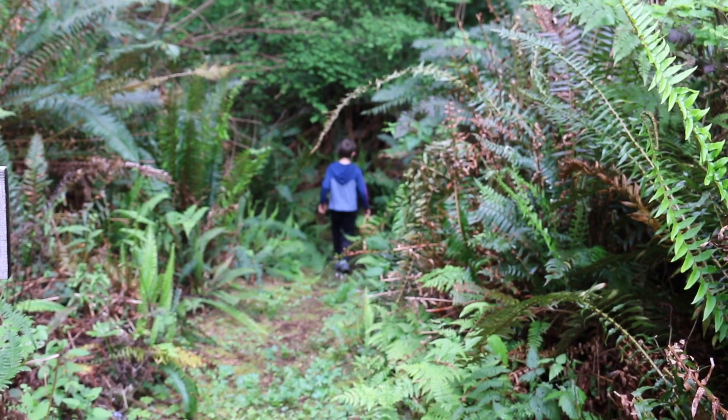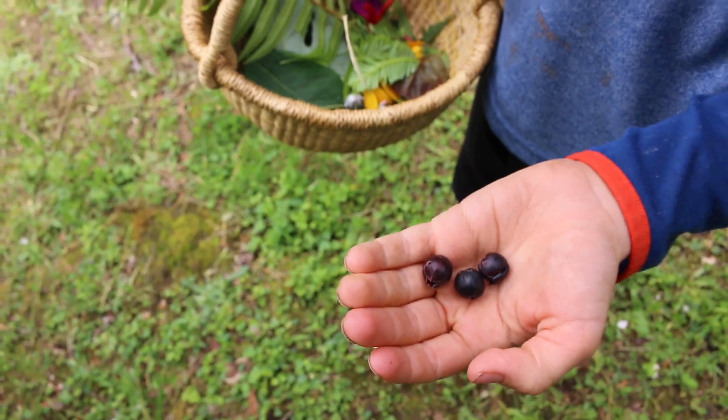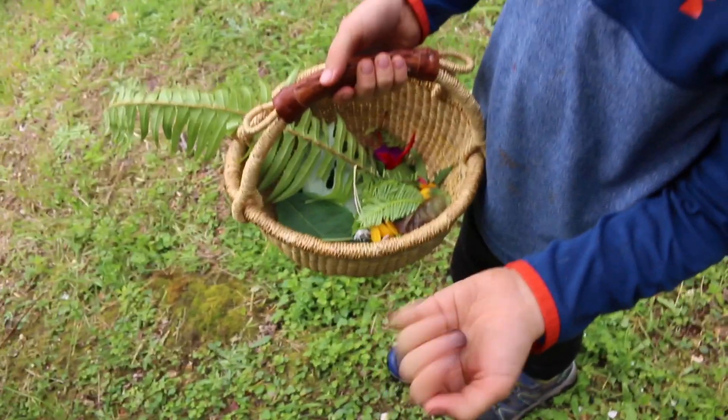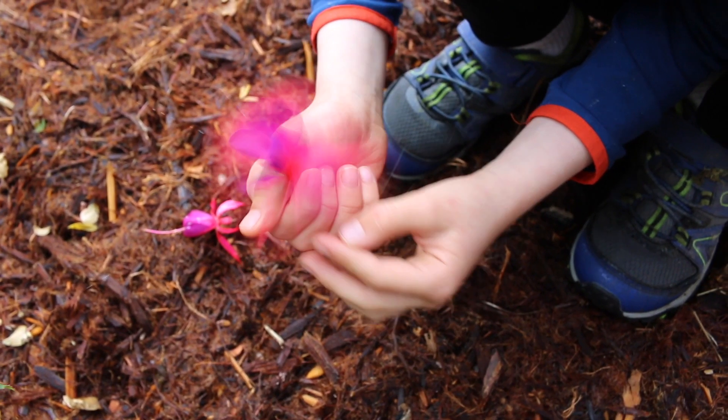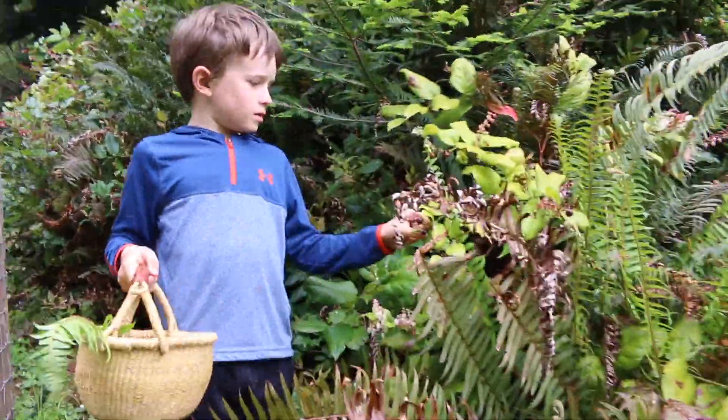Time to head outside and collect a variety — leaves, flowers, and berries are all great. If you're picking flowers, look for ones that are bountiful or have already fallen off the plant. You can try samples of wild plants and those in your garden too.